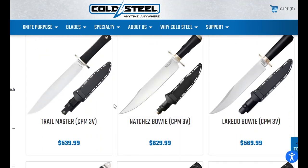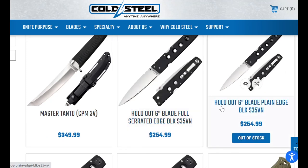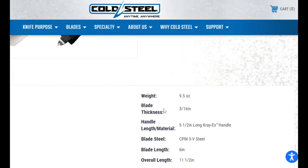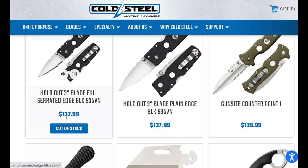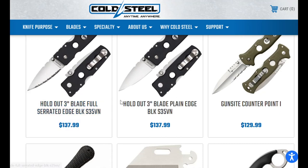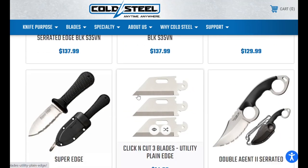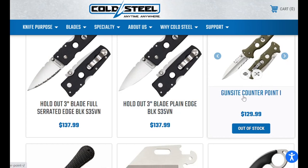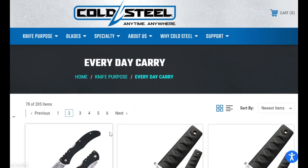The bowies are $630 and $570. The Holdouts are $255, and $140 for the Holdout — $138 for the three-inch Holdout — that's a lot more than they were. The Master Canto has a six-inch blade, which seems a little pricey. The Gunsight Counterpoint you can get for like $90 at retail, so $40 direct is not too bad.